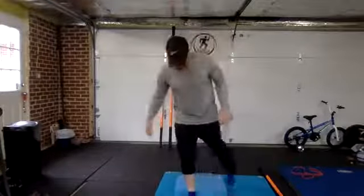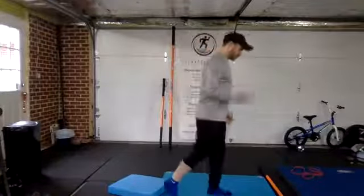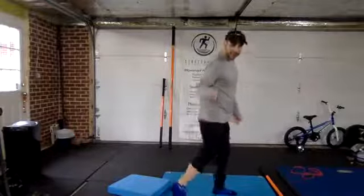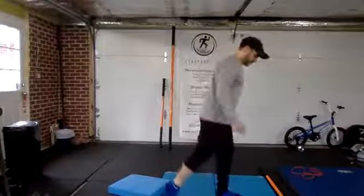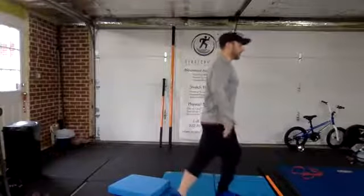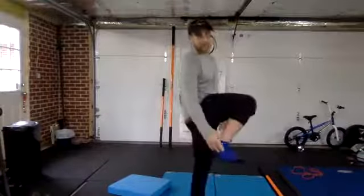Next we're going to the outside. My ankle is rotated out, and I want that knee to go out while you maintain your height. You should be feeling a stretch through the outside of your foot.